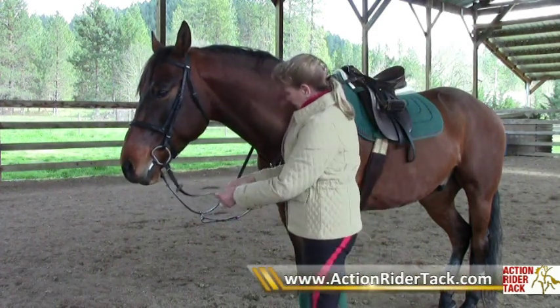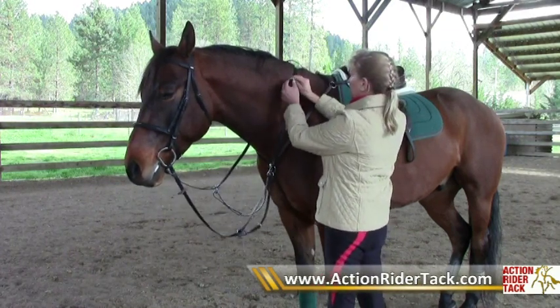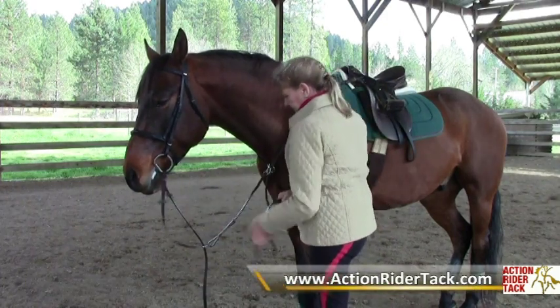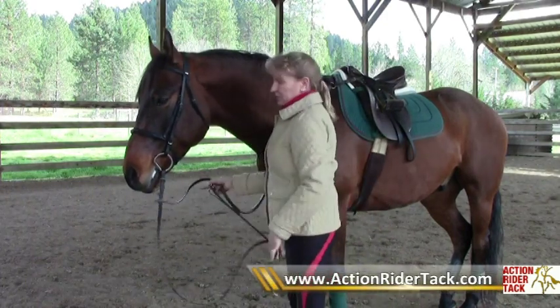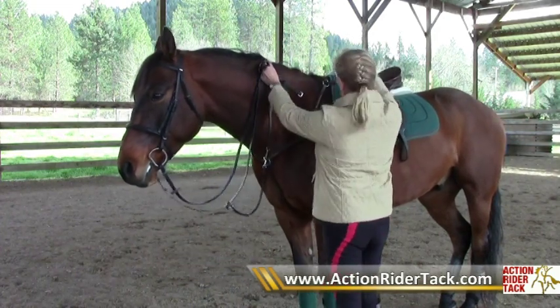The running martingale itself — I will show you by taking the rein out — the rule of thumb length for the running martingale, without dropping your reins on the ground, is that it should be about the same height as the withers.